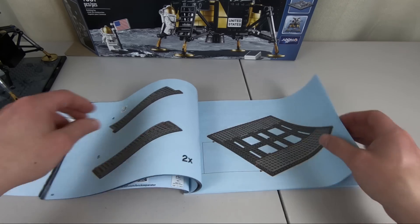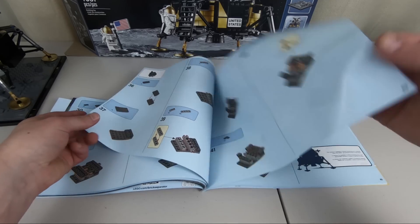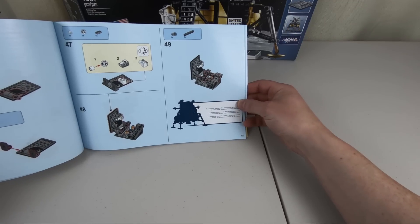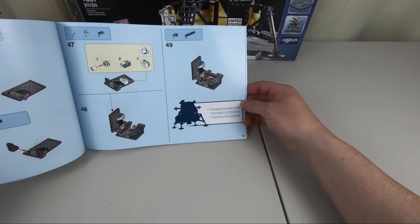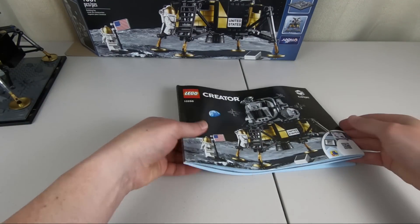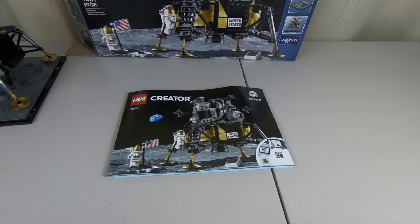As I was building this, they have these fun facts throughout. Here's one: 'The camera in quadrant four filmed Armstrong as he climbed down the ladder and placed his foot on the moon.' Little things like that throughout are kind of fun to read. The instruction booklet is quite thick for a set of just over 1,000 pieces, but there's a lot of fun information in there.